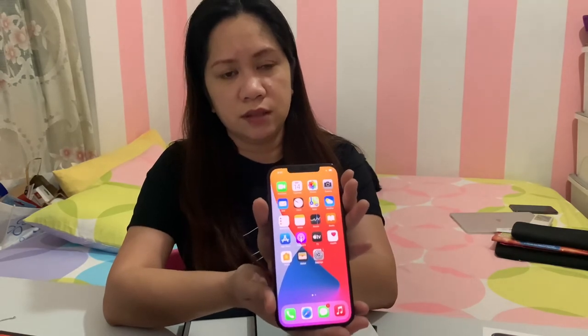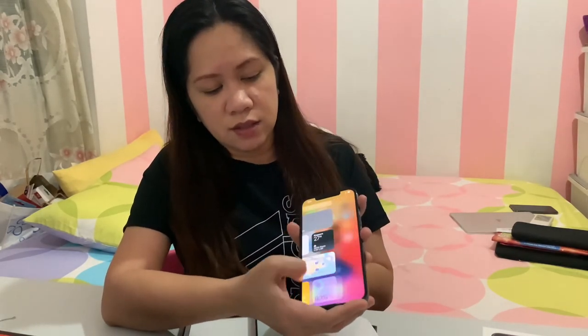Okay, so after setup this is how the phone looks. I haven't explored it much yet — maybe on my next video I'll do a comparison of the differences between XS Max, 11 Pro Max, and this 12 Pro Max. Comment below with any questions you have about this phone and I'll try to answer on my next video. Thank you!